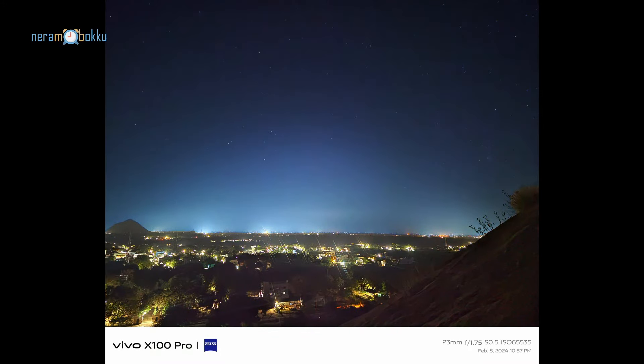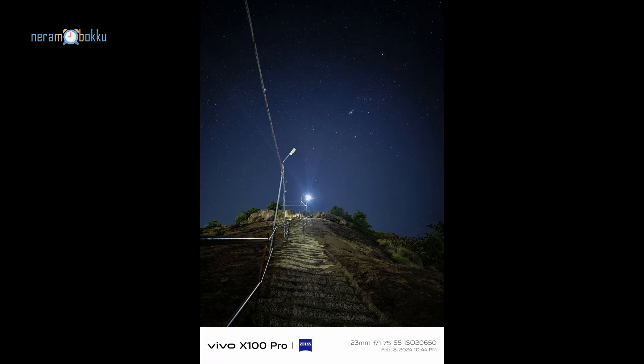While climbing halfway through, I found a good spot where I could do some shots, so I put my tripod there and started shooting, testing out the night mode and astro mode.